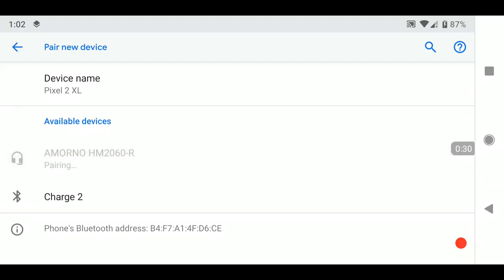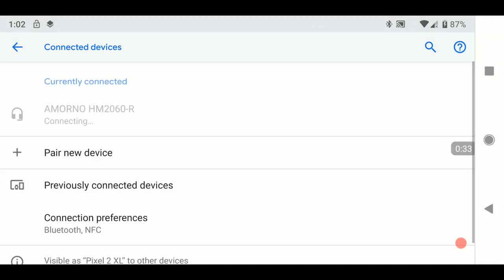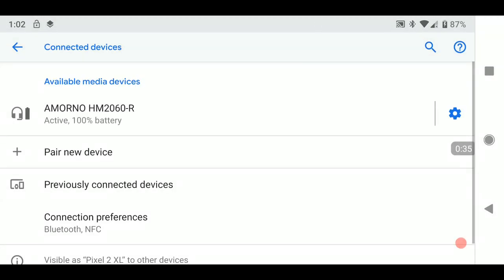Click on there — it's pairing. The right one should pair both of them. Connecting... and new device is paired. 100% battery showing on there. So that was easy — let's listen to some music.